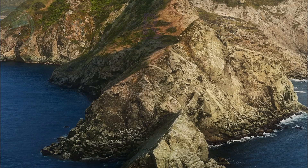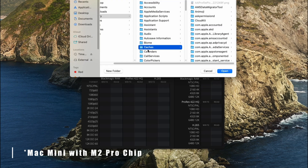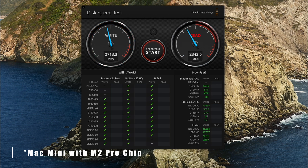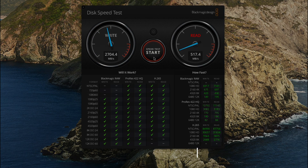On the Mac Mini, we open up Blackmagic, select the target external drive, and run the test just as we did on the MacBook Air — a few times to get an average write and read speed. As you can see, the write speed is about the same as on the MacBook Air, but the read speed is actually a little quicker, probably due to the M2 Pro chip.